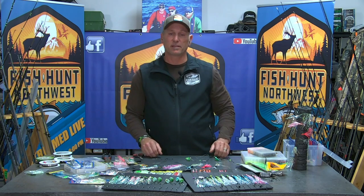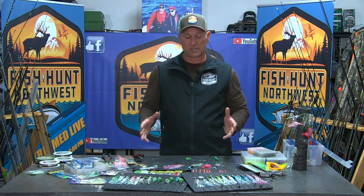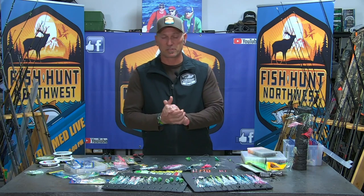Hey, welcome back to Fishing Out Northwest. We're here in the bait lab. I want to remind everybody all bait lab presentations are brought to you by Max Lure. Check out everything they have going at MaxLure.com.